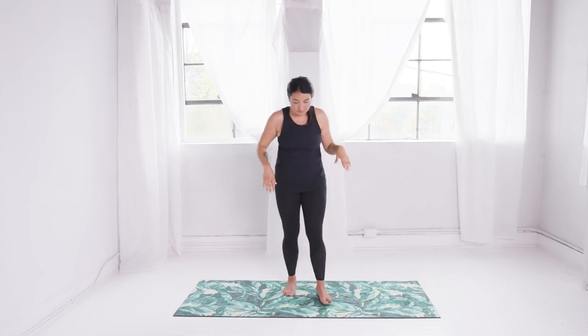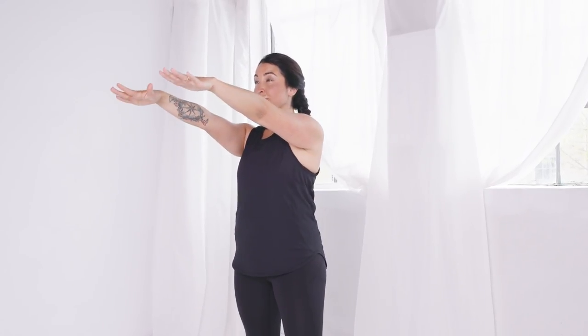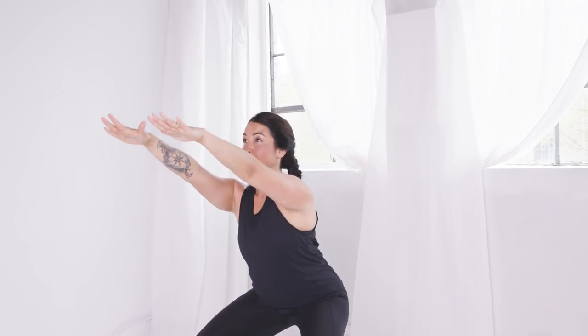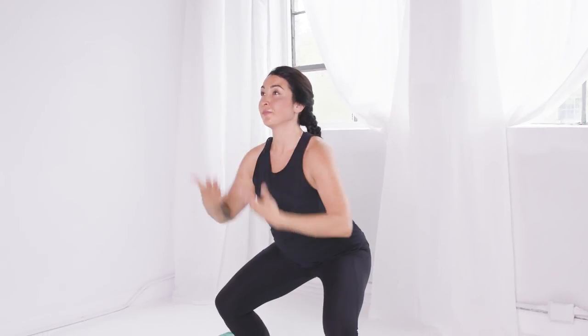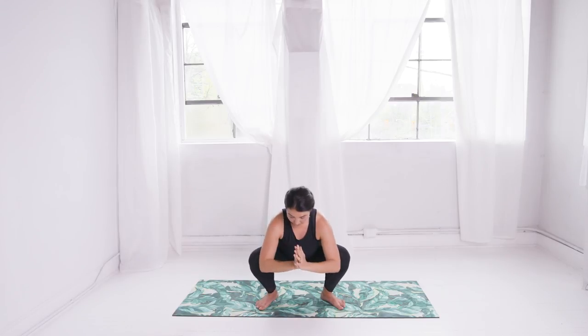Step to the center of your mat with your feet hip-width, toes turned out slightly. Reach your arms forward and begin to sit down towards the squat pose. You can stay here, bringing your forearms onto your thighs for support. If you can squat deeper with your heels down, come down to your depth, press your palms together, and bring the energy of a back bend into the upper spine.